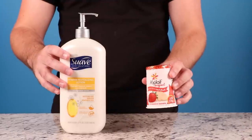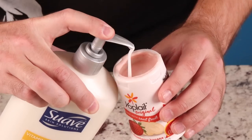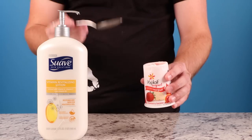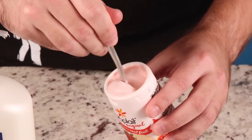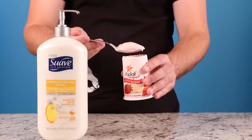Still not satisfied with your moisturized water? Take it a step further by adding moisturizer to your yogurt. Your stomach lining may have the gentle smoothness of Chris's hand in no time. Do you guys want your insides to be touched by Chris? Just drink lotion and eat lotion at the same time and you'll have Chris all over your intestines.